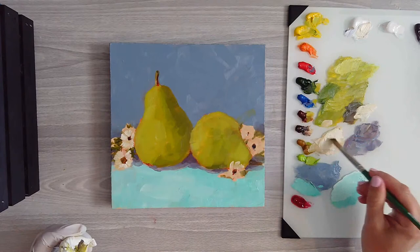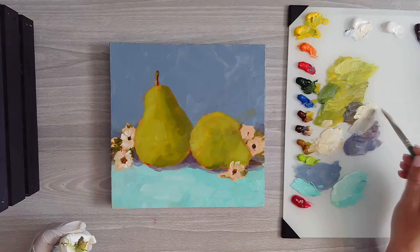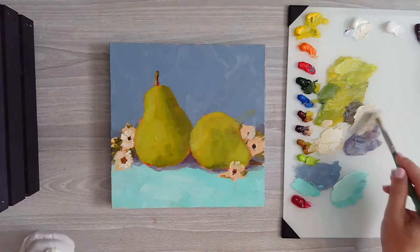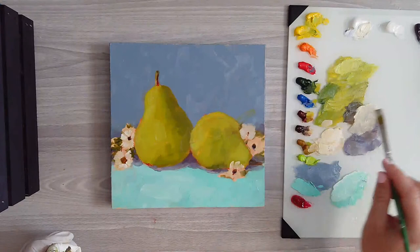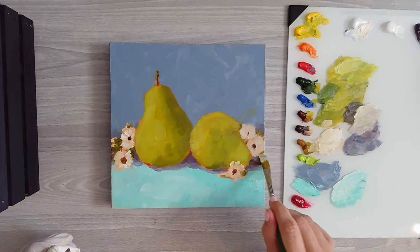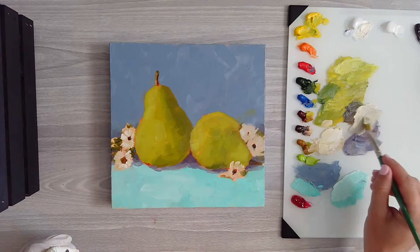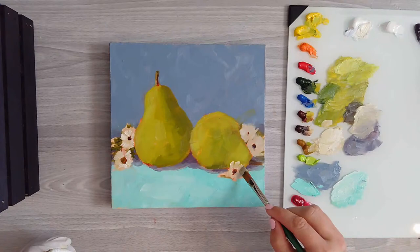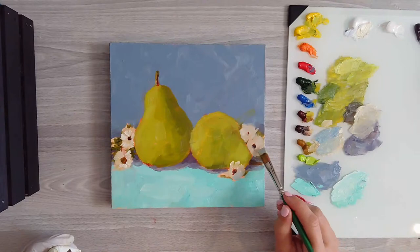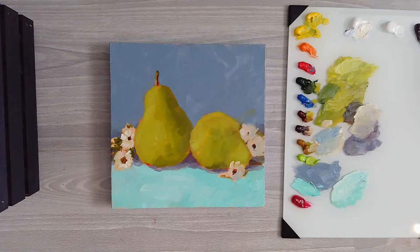I'll add a few little highlights to those white flowers. Now these flowers here, they're not in the photo - I just put them in for fun. I'm going to dull the white down with some of that purple mix, just so they're not as bright white, because they would be in the shadow over here. I'm keeping them really loose and really abstract. This one's in the shadow - you can get some cobalt blue and add a little bit of blue in the shadows there.